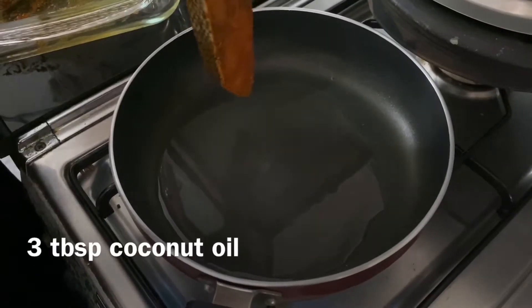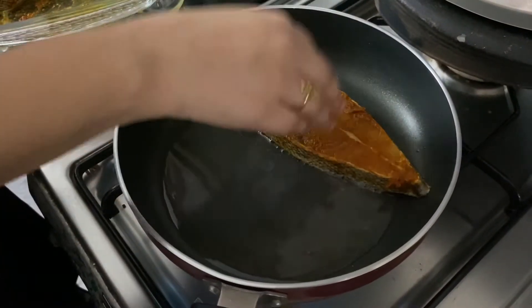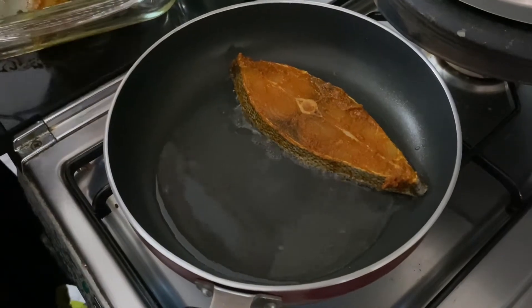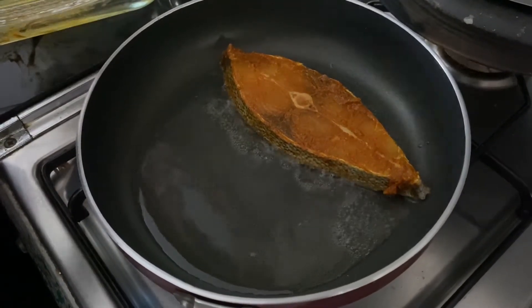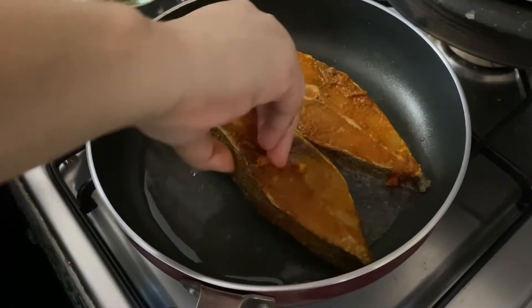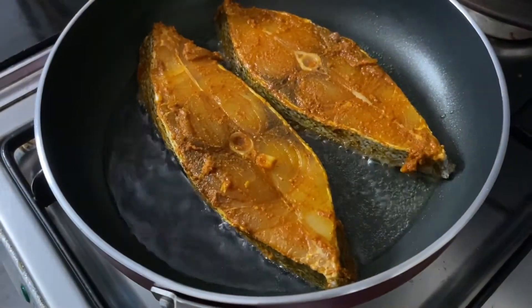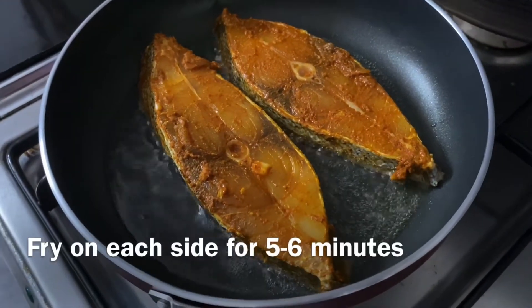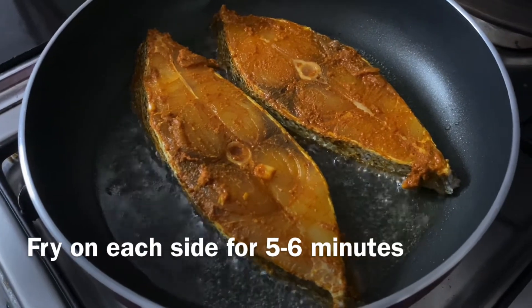In Kerala, most of the cooking is done in coconut oil, so we are going to fry our fish in coconut oil as well. Coconut oil heats up really fast, so you do not need to wait long — after putting your oil in the pan, maybe in a minute or so you can put your fish in. We are going to cook it on one side for about five to six minutes so that it gets nice and crispy.